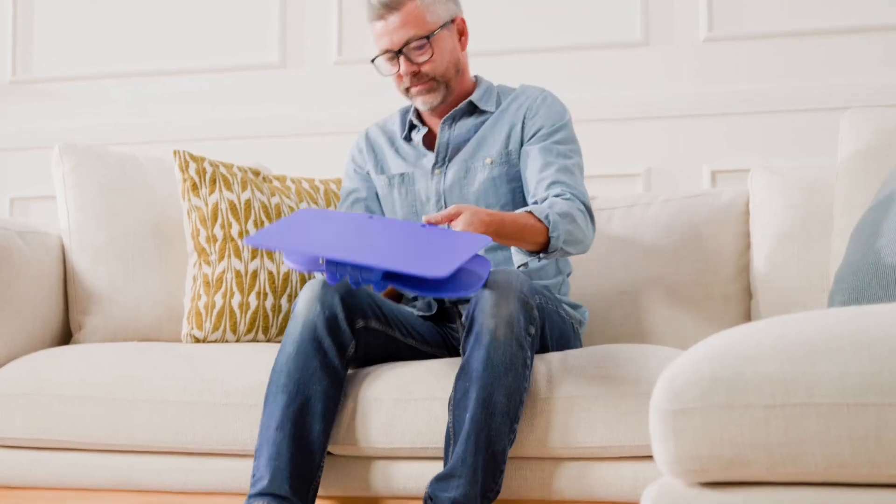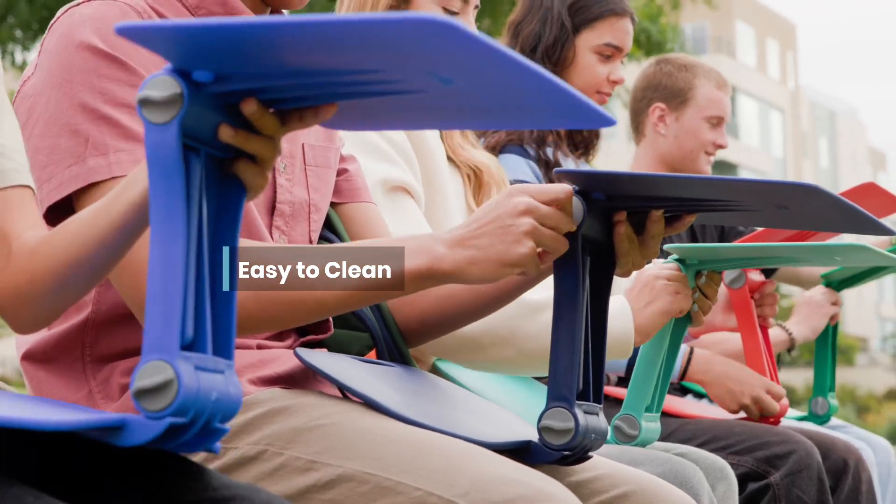When it's time to call it a day, simply fold flat and store with ease. The one-of-a-kind desk is constructed with durable, recyclable plastic that is easy to clean.